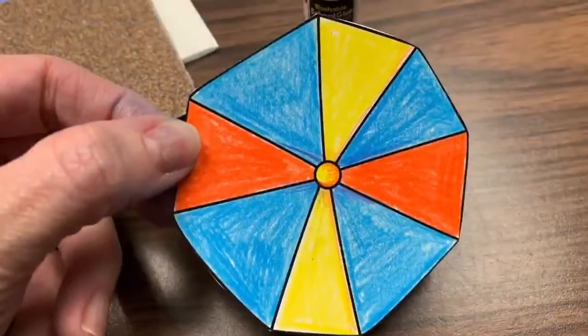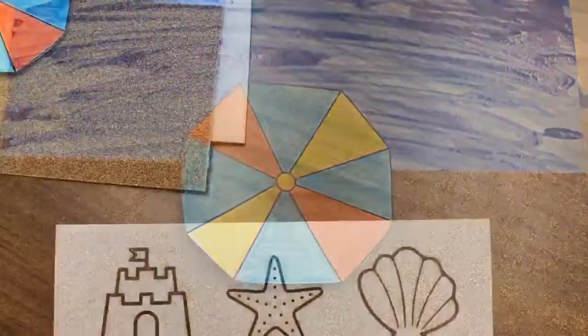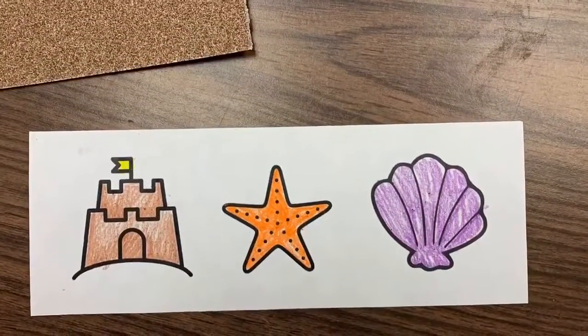Now take the beach umbrella you cut out and glue it in the center of your picture. I've also included a few extras for you to color and add to your picture if you'd like, or you can cut beachy accessories out of magazines to glue onto your picture as well.